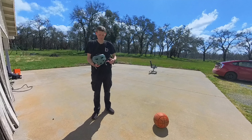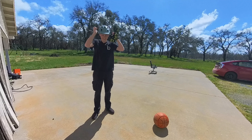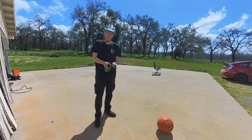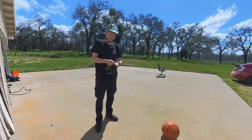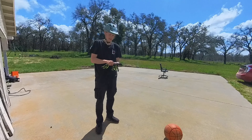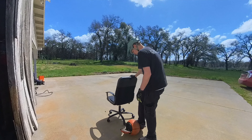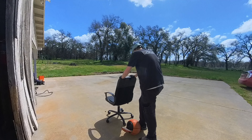Unfortunately, due to an SD card error, we just lost some of my practice footage. Fortunately, I don't think you missed much. Basically, I started with this thing on the training wheels and realized pretty quickly that they're just really restrictive.